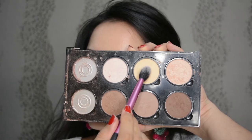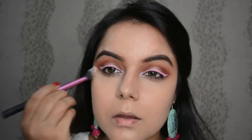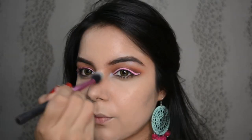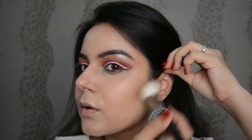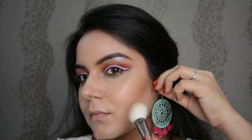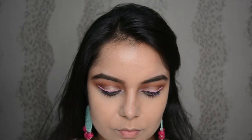Now with my NYX Highlight and Contour Palette, let's take this yellowish banana powder and settle the under eyes, or anything you feel like baking. Then let's pick the contour color and contour the cheeks. See the effect — this side looks so much more toned up. That's the effect of contouring when done in the right manner.